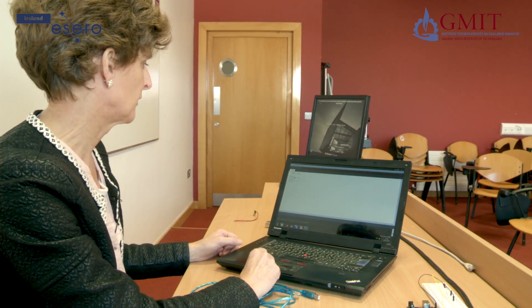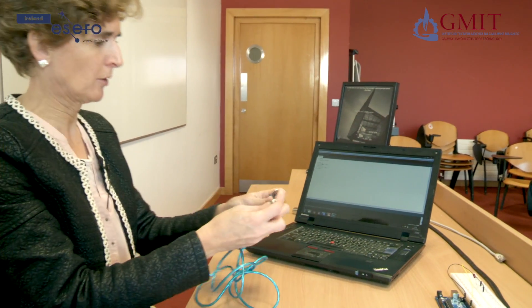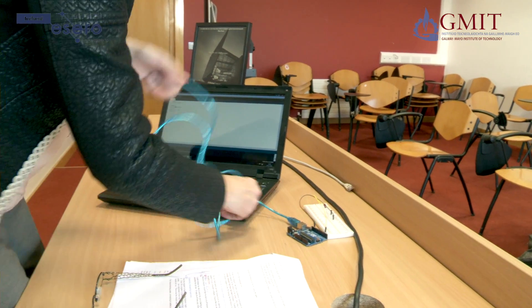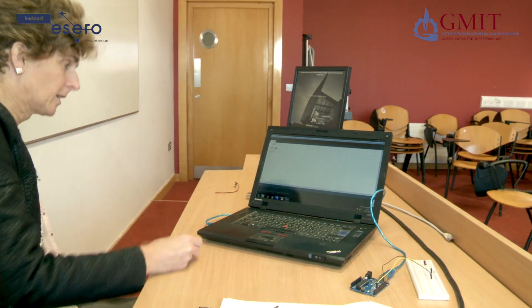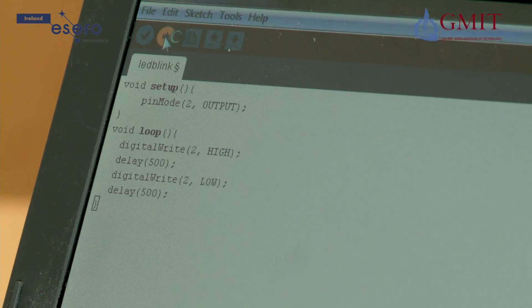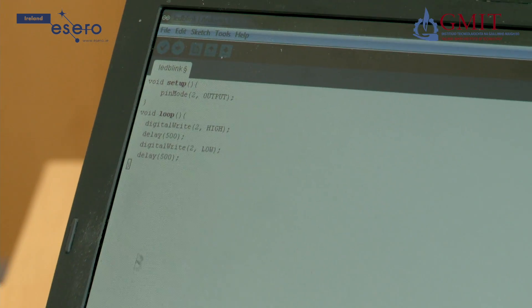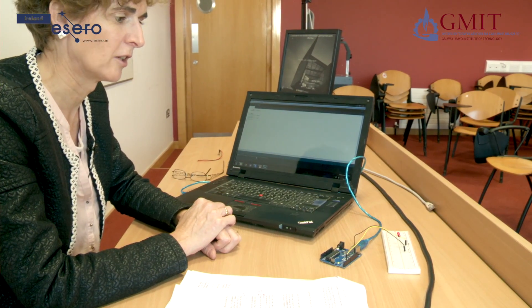Now that the program has successfully compiled, we are ready to upload it to the Arduino. I am going to connect our Arduino board and circuit using the download cable to one of the USB ports on my laptop. We click on the upload icon and the program should go down the cable and into the Arduino. At the bottom of the screen it says done uploading with no orange writing, so it all looks good. Now if we switch and have a look at our Arduino, we can see our program running — our light is flashing on and off.